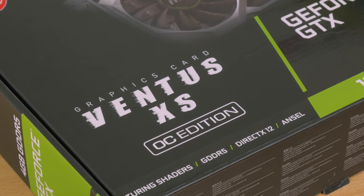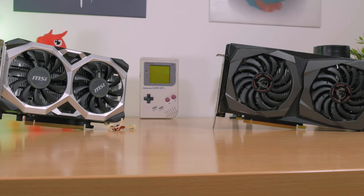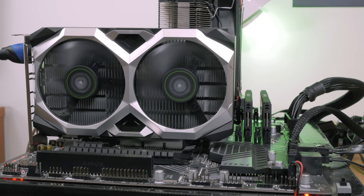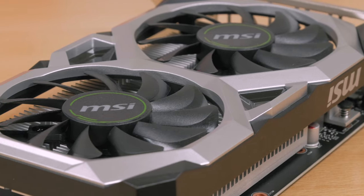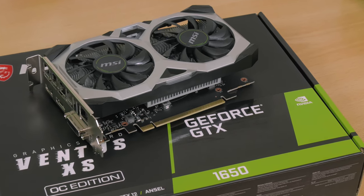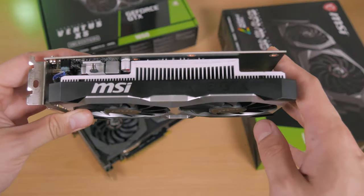MSI's Ventus XS series is their so-to-speak lowest-tier series — it doesn't have any bells and whistles of its higher-tiered brother like the Gaming X model. For example, you'll be missing out on the Zero Frozr 0 RPM / 0 dB fan feature which stops the fan spinning when the card is idling; instead you get fans which spin constantly with speed changing depending on GPU temperature. There's also no RGB or any kind of lighting, and the cooling setup is pretty modest — just a fair-sized aluminum heatsink with two fans on top, no heat pipes.